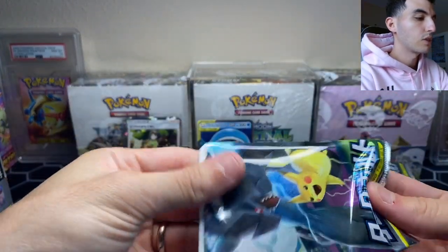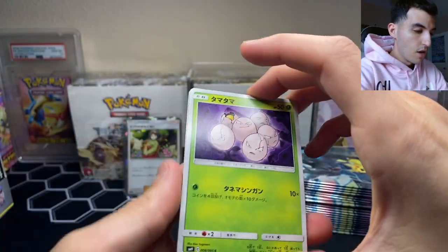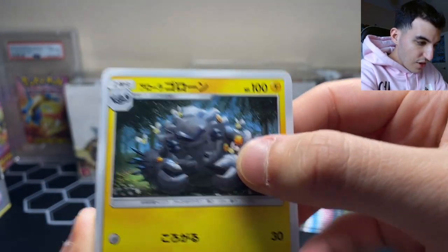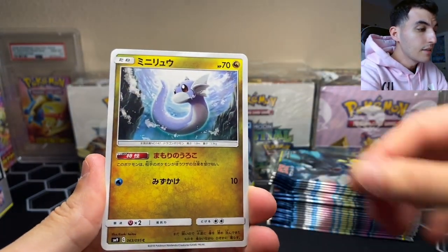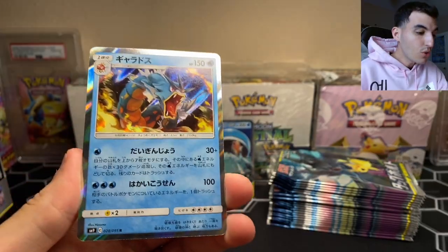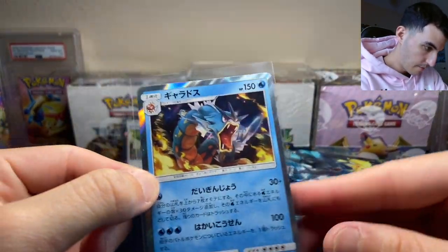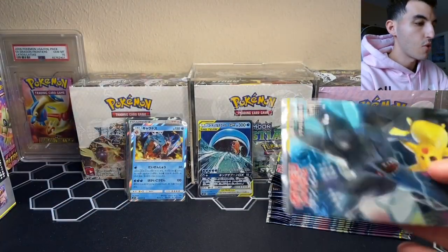Not too bad so far. The pulls have been hit or miss — every few packs it seems like we get a hit. We got Exeggcute, Alolan Graveler with a lot of Cutiefly on him, Dratini, Ninetales, and oh yes — we just pulled a Gyarados rare holographic! Look at that, wow, that is so nice. That is three water type Pokemon pulls.